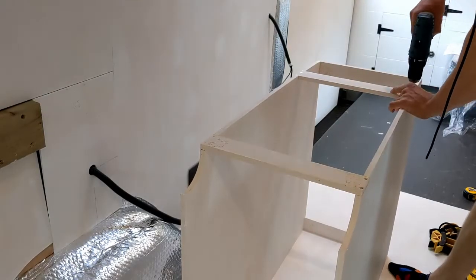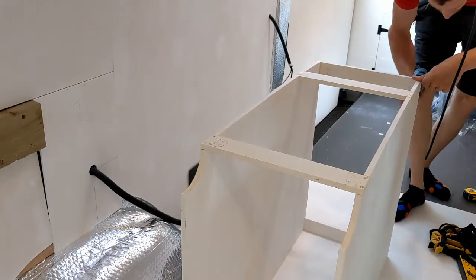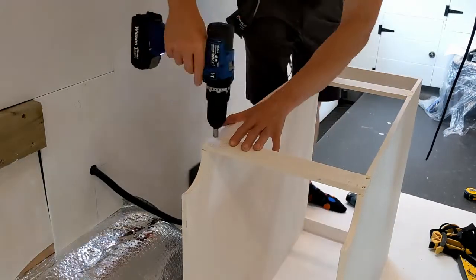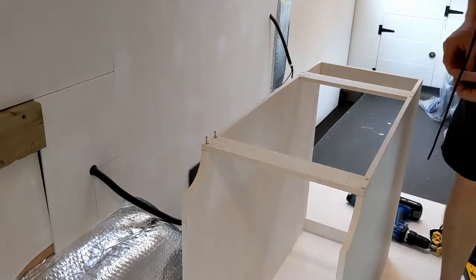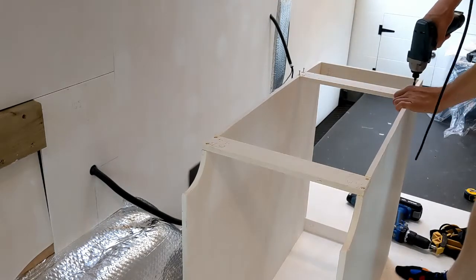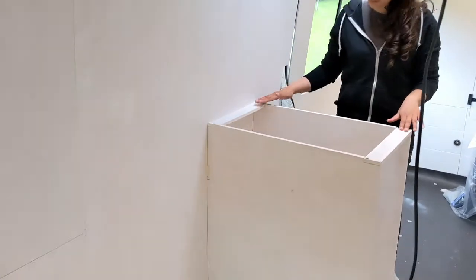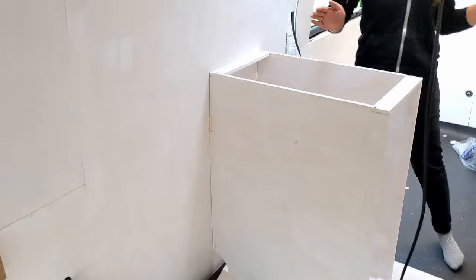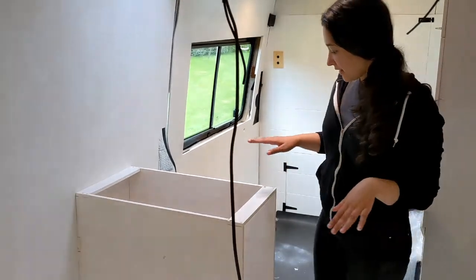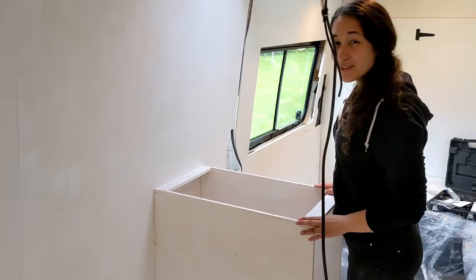With the glue dry we can screw the pieces together. In the past when we've glued and screwed wood together it's been pretty strong, but this piece is still feeling kind of flimsy, so we're going to do the next two pieces a little bit differently. We've got the piece screwed together and popped it in place roughly — this is where it will sit and we still have enough room here to walk through, so I'm super happy with that.